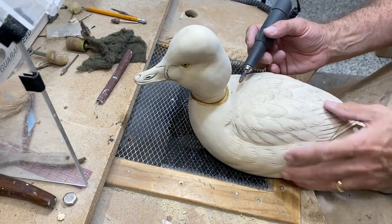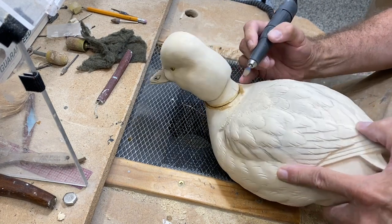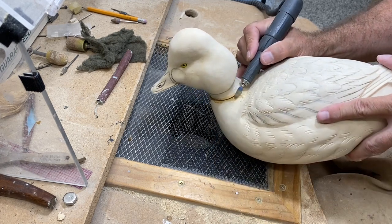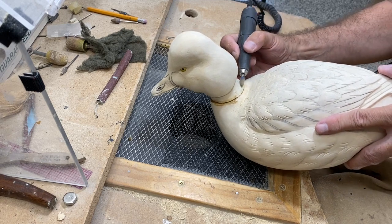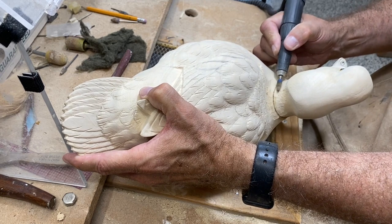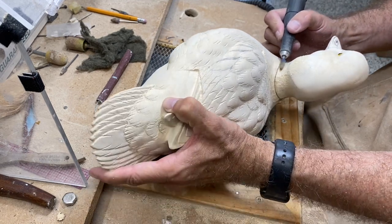Now I'm going to use that cone-shaped bur after the epoxy has set to go in and remove the epoxy. I use a bur here because a ruby bit would really load up fast with the epoxy. I'm going to take off the epoxy and at the same time create a little groove right at the seam so that I have a place for the plastic wood to bond when we get to that step.